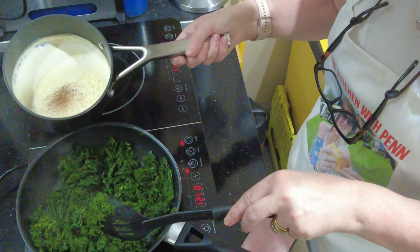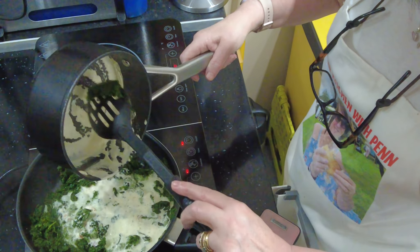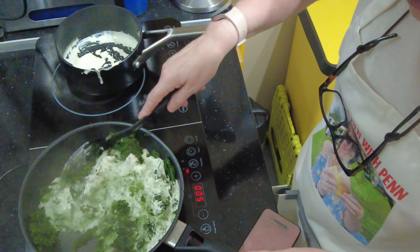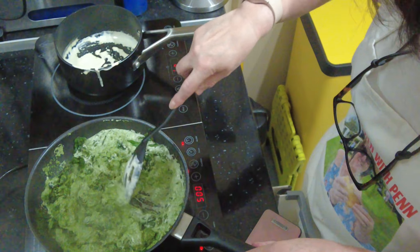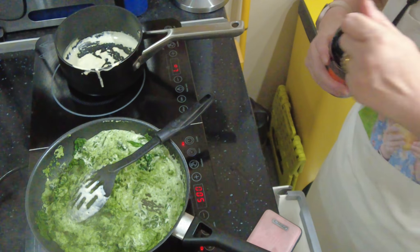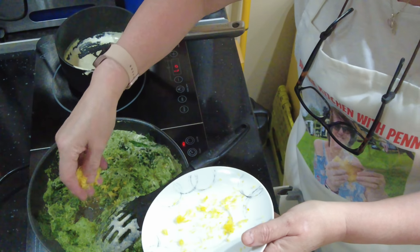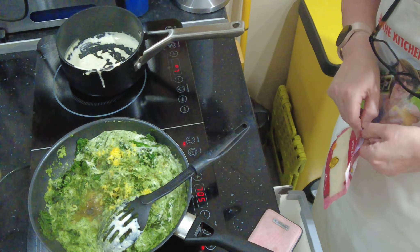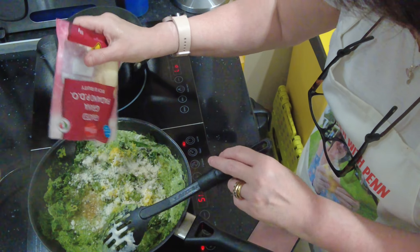Frozen spinach does look like grass, but look at that beautiful colour! Now we're going to go in with our cream and nutmeg, and we'll turn this right down because it's bubbling away. We're going to mix that all in and then go in with our other flavorings. We're going in with a dash of Worcestershire sauce — dash is however big you want your dash to be — the lemon zest, and the grana padano or parmesan cheese. This dish was quite healthy until I added the cream and the cheese. It would just look stunning.